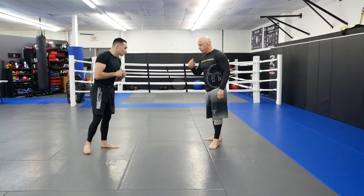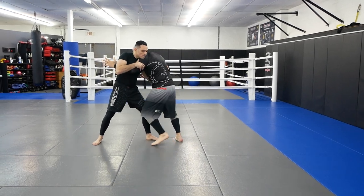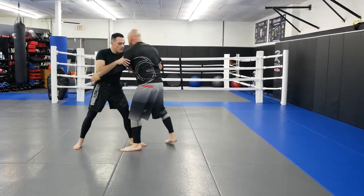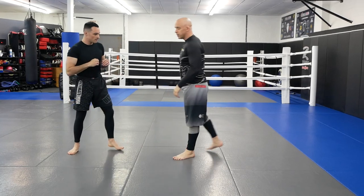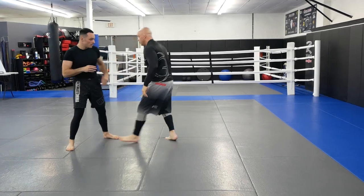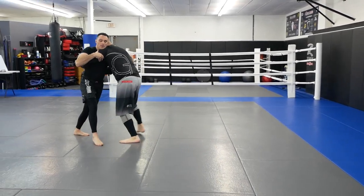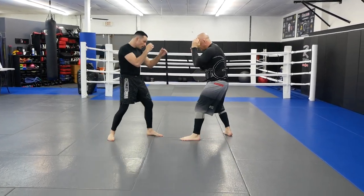This is just four basic ways to get into the clinch. Going slow: he throws the jab — boom, one. He throws the jab-cross — boom, two. He throws inside — boom, three. Kick — boom, four. Now let's run through them all nice and quick. I'm grabbing right away so he doesn't get away.